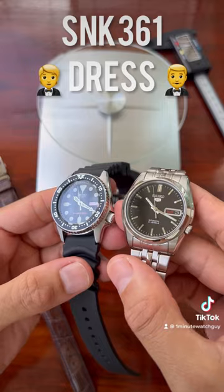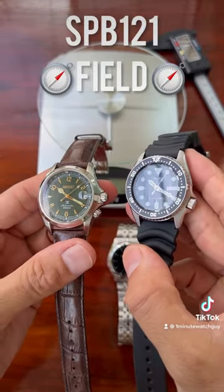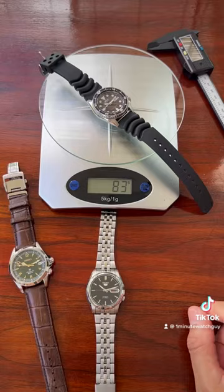I would pick the SNK-361, and on a leather strap, I would pick the SPB-121.